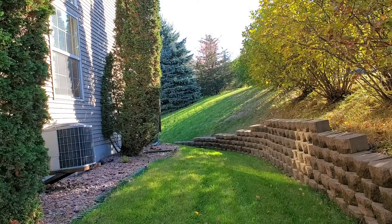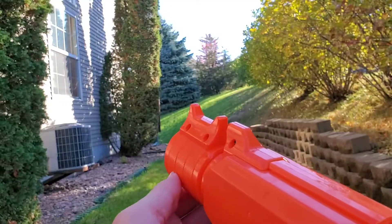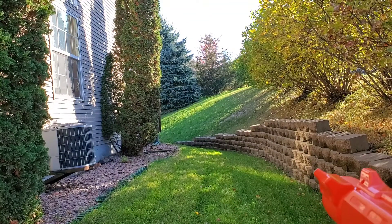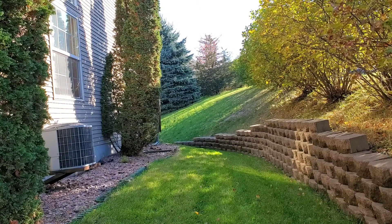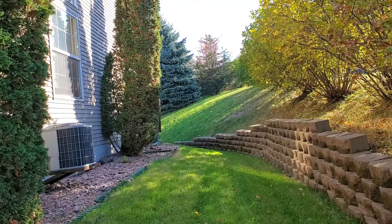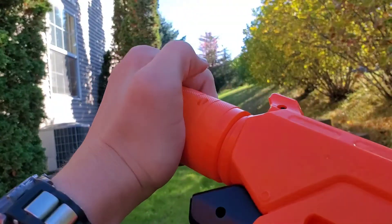Let's test this thing out on the range. Now switching over to left mode — watch for that curve. Switching over to right mode. And now the down mode.